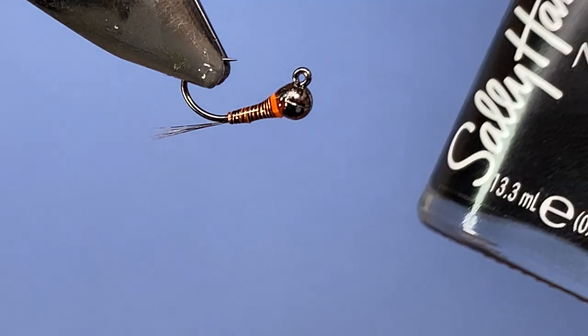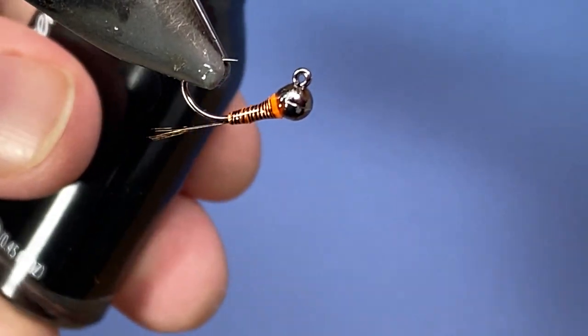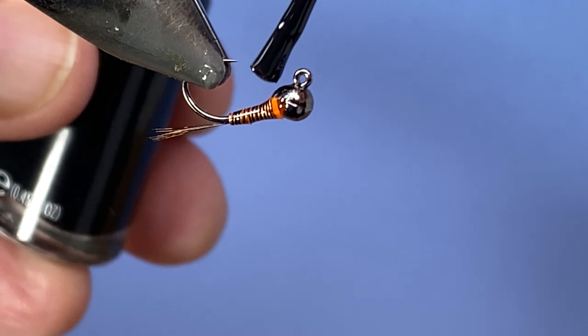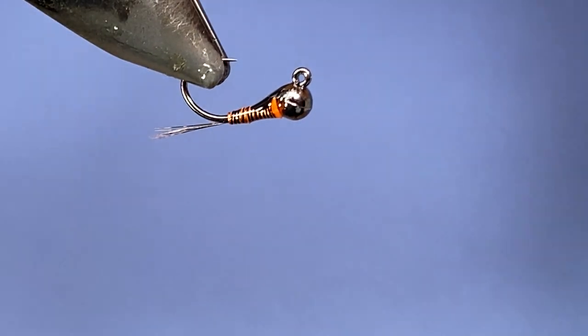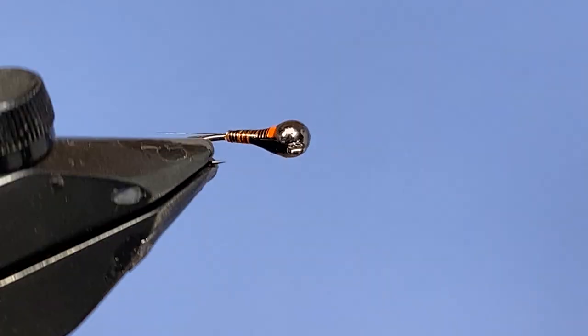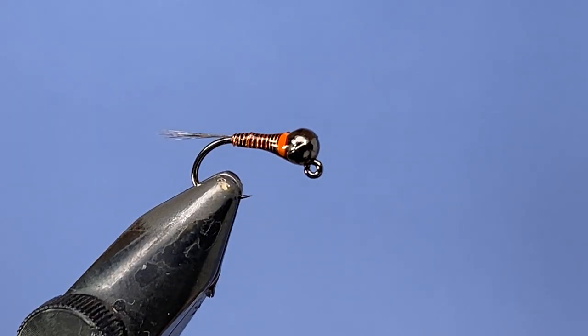Last thing — take a little bit of black nail polish and add a small dab on the bottom. If you mess it up you can wipe it off and try again, but that's going to look okay. Put that aside, let it dry, and that's one that's going to go see some fish this spring! Hope you enjoyed that — thanks for tuning in, leave a comment down below, please subscribe and hit that bell icon, and we'll see you in the next one.